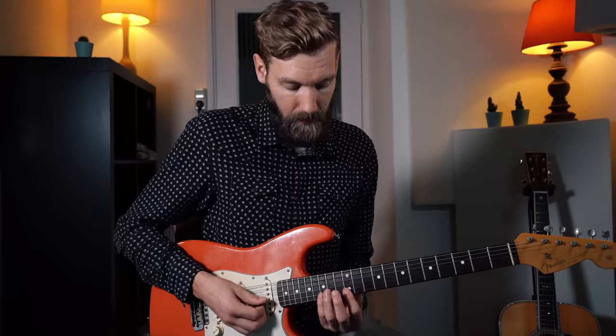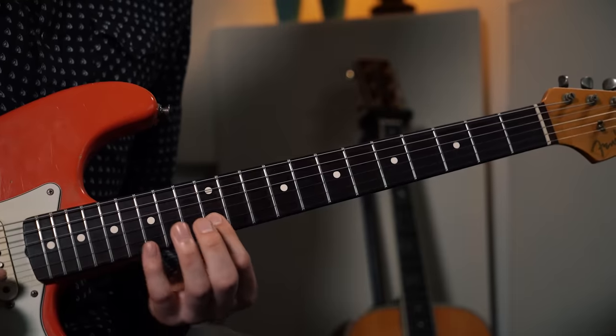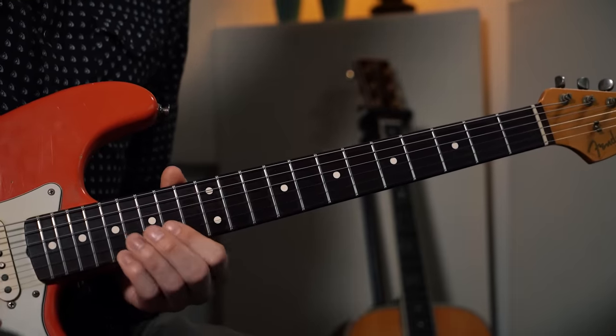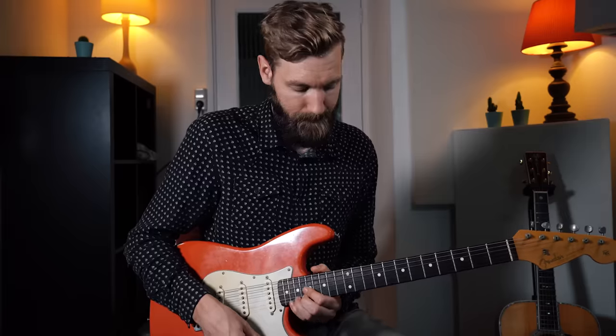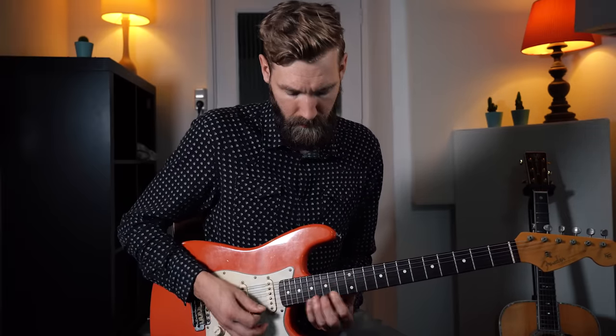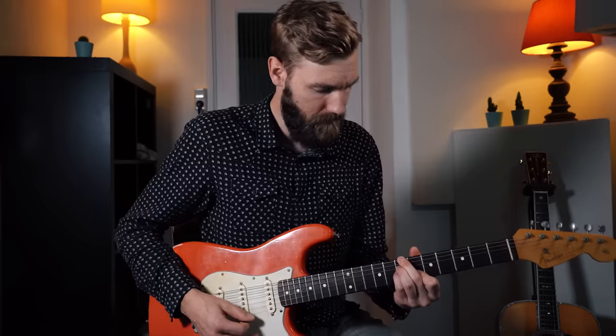Continue on the B string - start on the B again at fret 12, then 15, then fret 13, and 4 frets up to 15. End on the B. Beautiful - and that's basically everything there is to it.